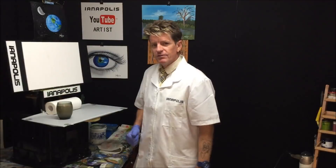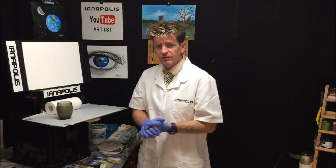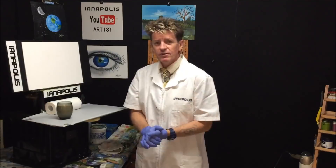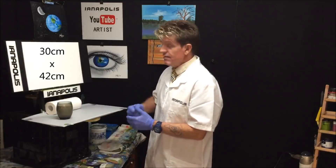G'day, how's it going everybody? This is Ian Harris from Australia, aka the Acrylic Guru. Did you see that painting on the opening credits — that big fiery sky and the fields cascading down to the front of the canvas? That's what we're going to paint today.